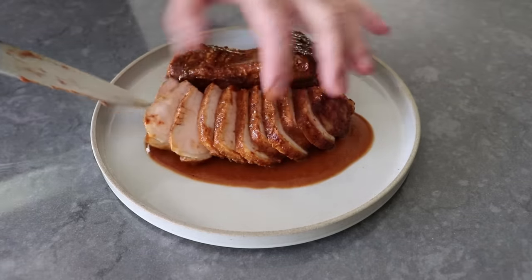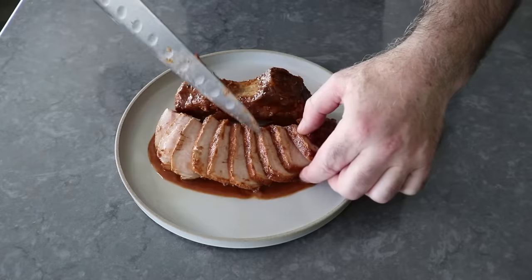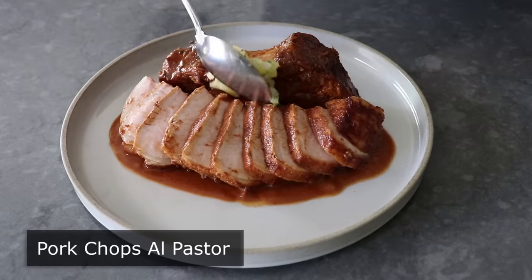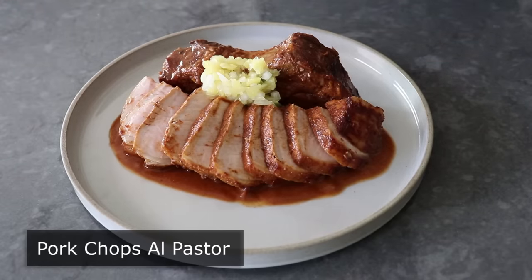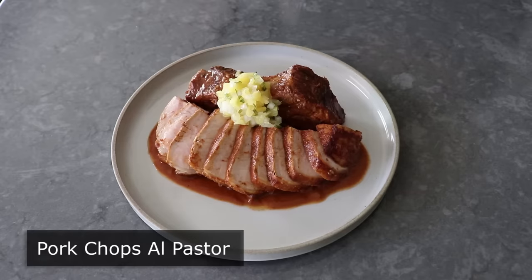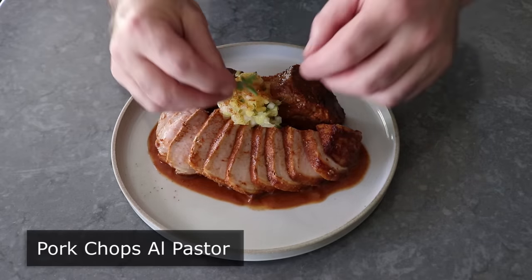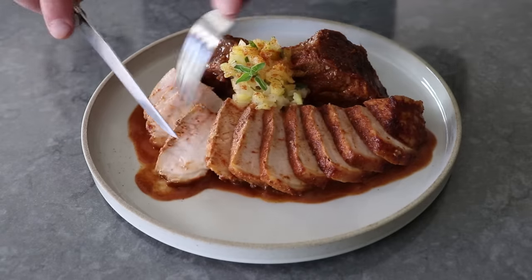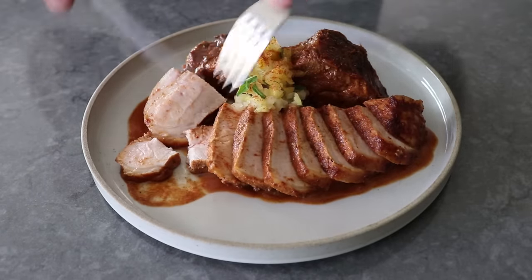Hello, this is Chef John from Foodwishes.com with Pork Chops Al Pastor. The name means shepherd-style pork chops, which doesn't make a lot of sense since shepherds generally don't tend to flocks of pigs. But anyway, the name and recipe are inspired by my favorite taco, and these really were some of the best pork chops I've had in a long time.